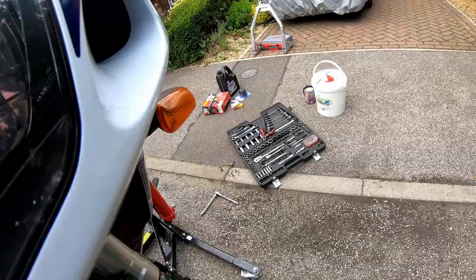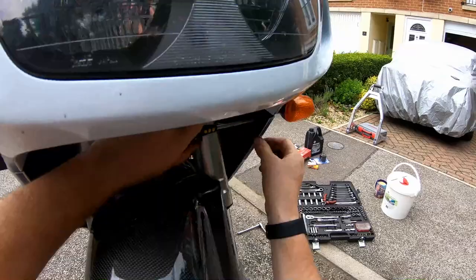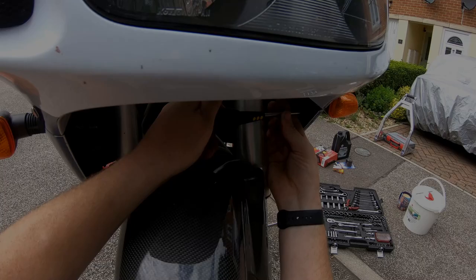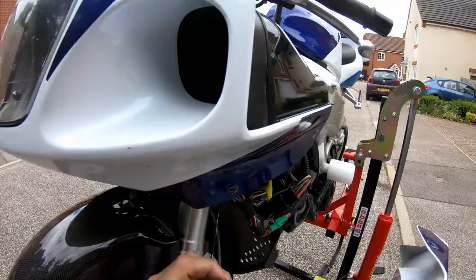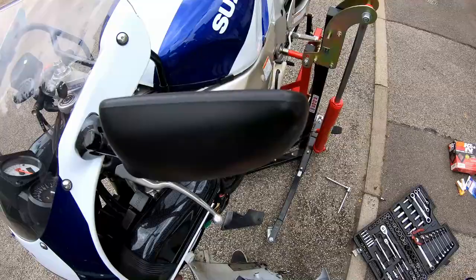There's one there, another one up here — there's four all together. Disconnect the wiring for the indicator. Obviously try your best not to put your panel on the floor, because that won't do it any good.